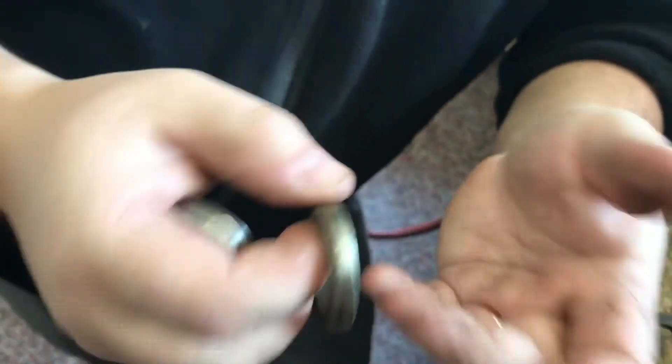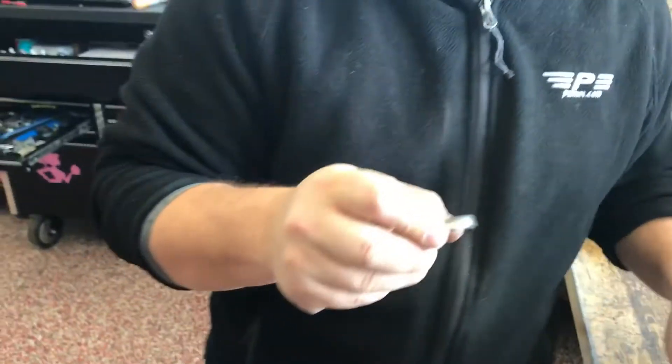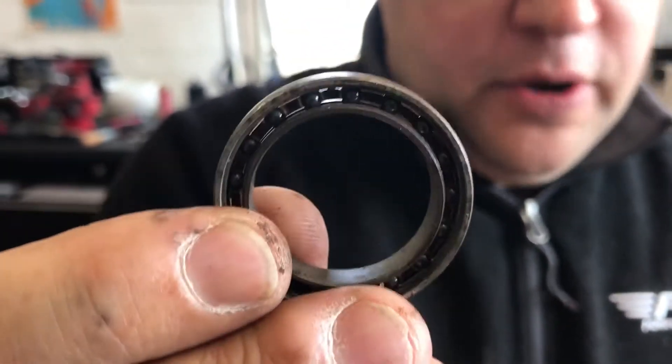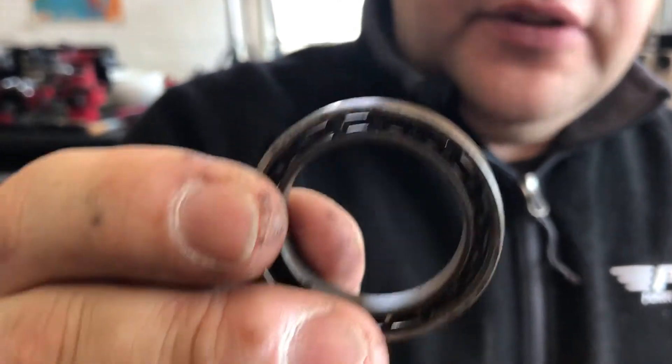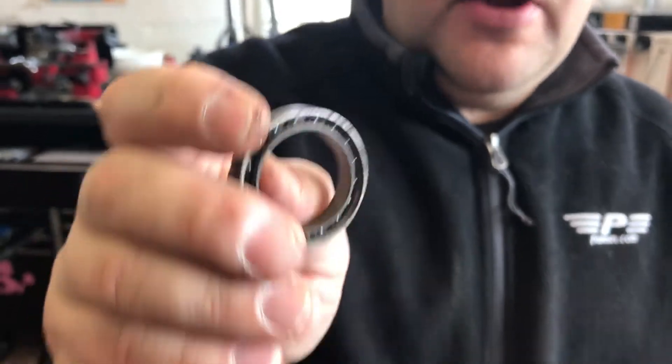But wait — it's ceramic. Ceramic doesn't rust, right? No, it's not ceramic. It is a ceramic hybrid bearing. This one is from Ceramic Speed, but if you look, the rolling elements themselves — the ball elements — are what are actually ceramic. The races, the inner and outer races, are still steel.